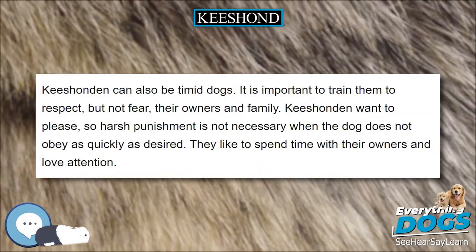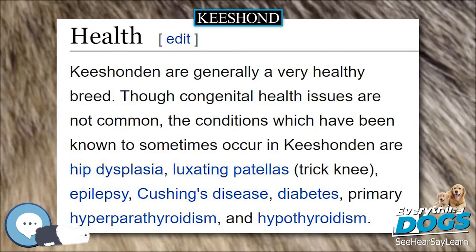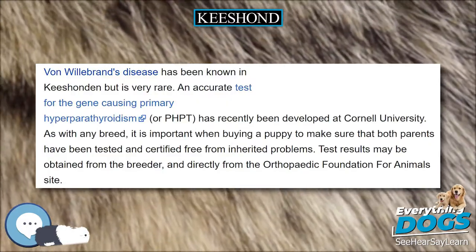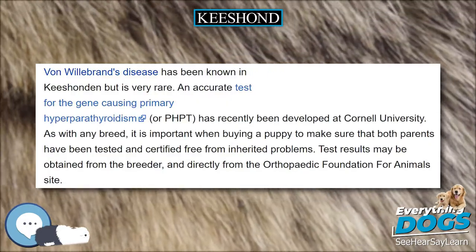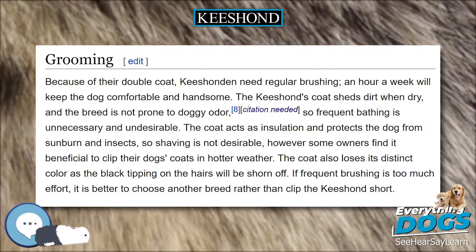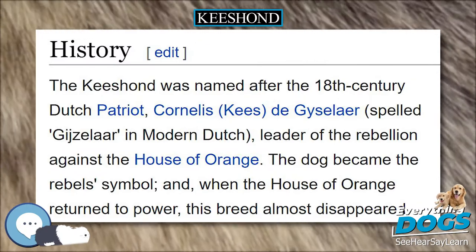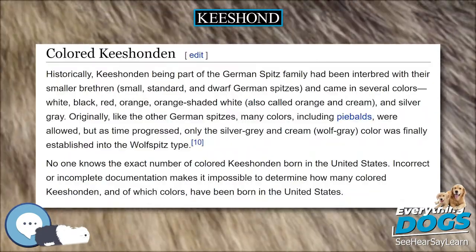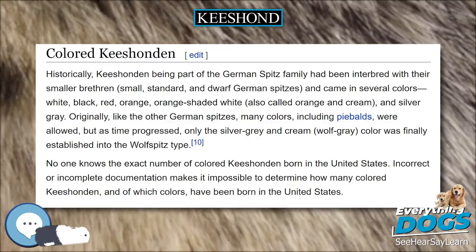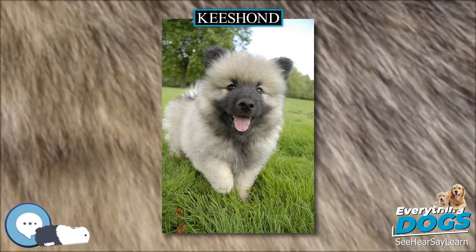History: The Keeshond was named after the 18th century Dutch patriot Cornelis Kees de Gyselaer (spelled Gijzelaar in modern Dutch), leader of the rebellion against the House of Orange. The dog became the rebel's symbol, and when the House of Orange returned to power, this breed almost disappeared. The word Keeshond is a compound word — Kees is a nickname for Cornelis de Gyselaer, and Hond is the Dutch word for dog. In the Netherlands, Keeshonden is the term for German Spitzes that encompasses them all, from the Toy/Dwarf Pomeranian to the Wolfspitz (Keeshond).